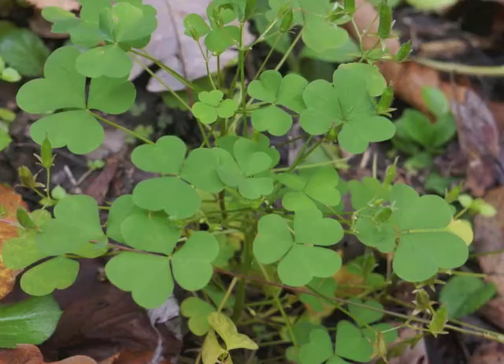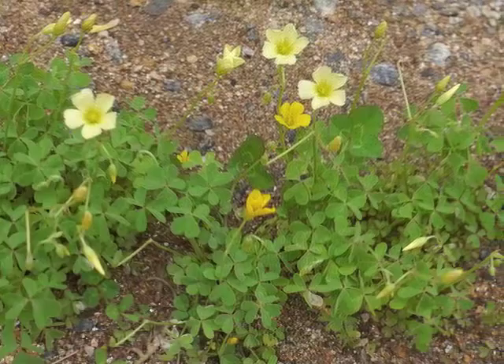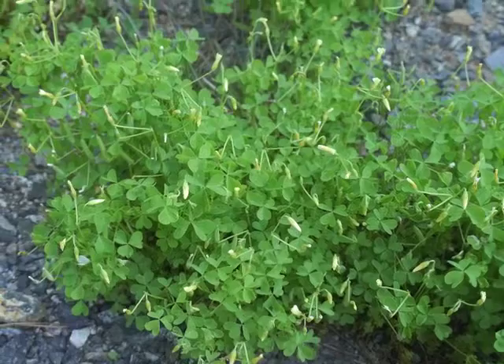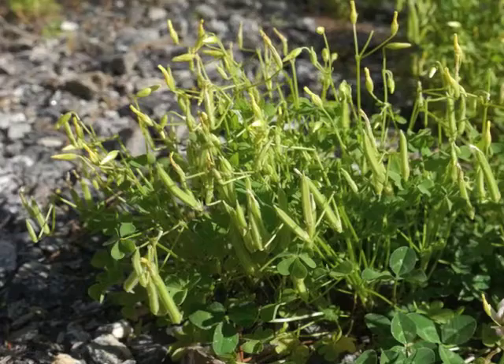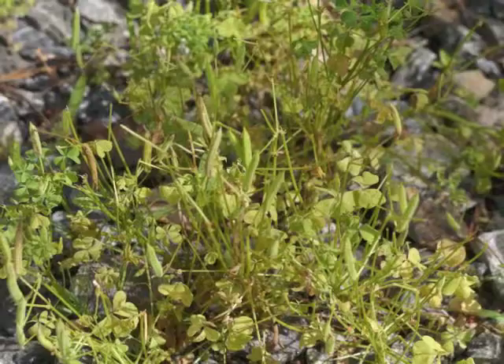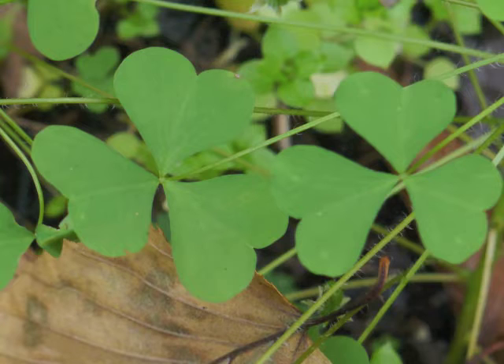Yellow wood sorrel is so common that it can be found throughout North America, typically in unwanted places like cultivated garden beds. Several generations of plants complete their life cycle during each growing season. Soon after the leaves appear, the plant becomes covered with flower buds. After the flowers die, the 6 to 15 inch high plant is covered with seed capsules. The seeds mature and the capsules burst open, spreading the seeds far and wide to start another generation of yellow wood sorrel.